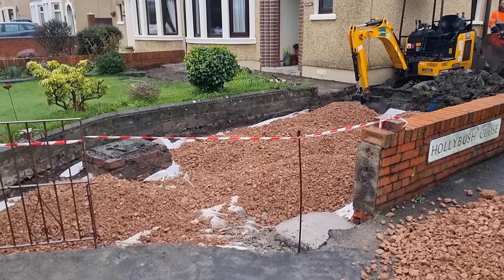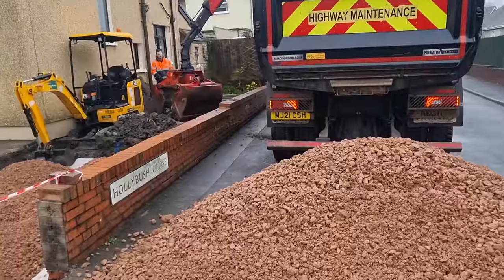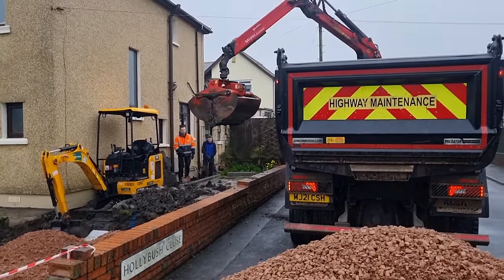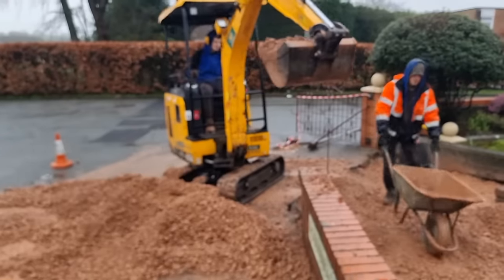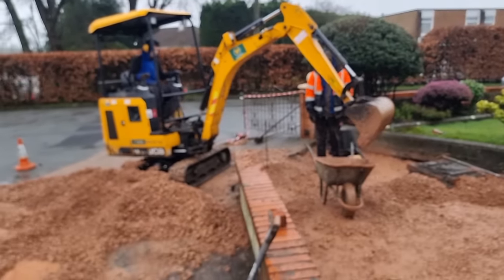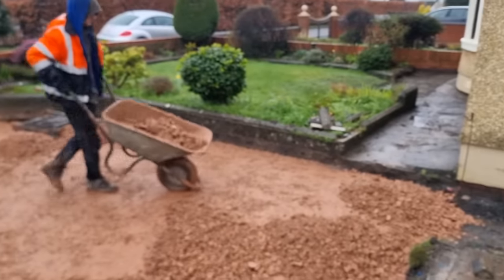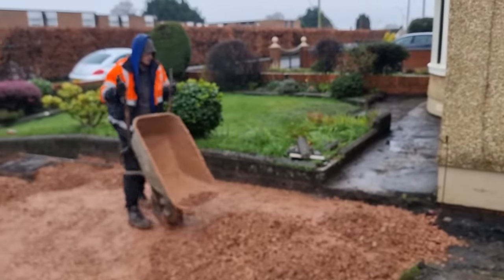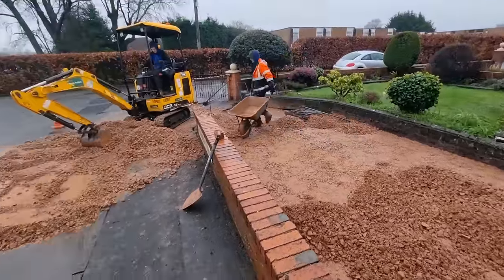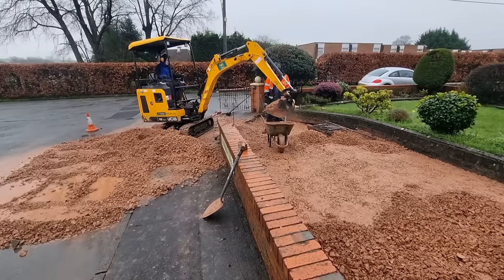It was important that we put 100mm down on top of the membrane, whack it, and then this big pile goes in on top for the second layer of MOT. It's really important you whack it in layers, especially when working on clay or any material. You really want the base compacted in 100mm layers to give it its maximum potential to firm up and compact, which is really important when doing these driveways.